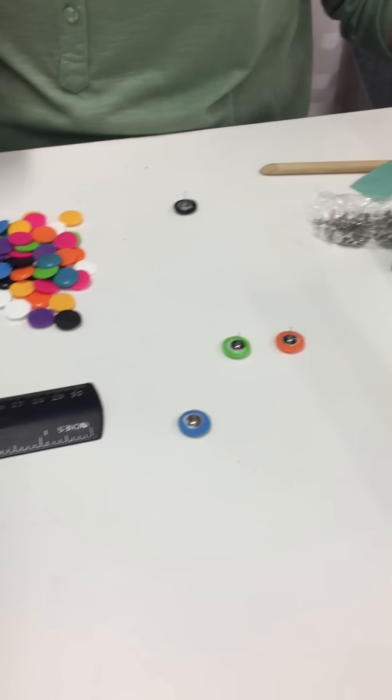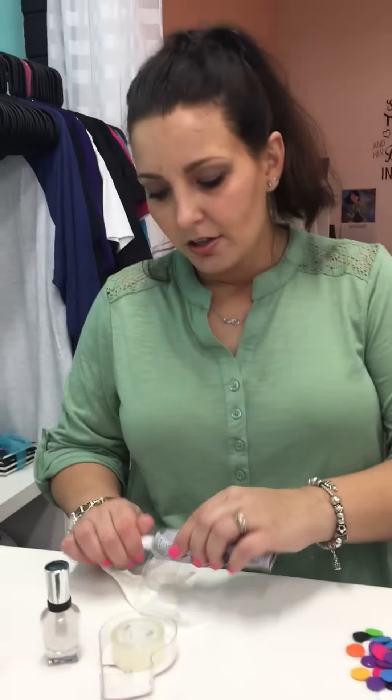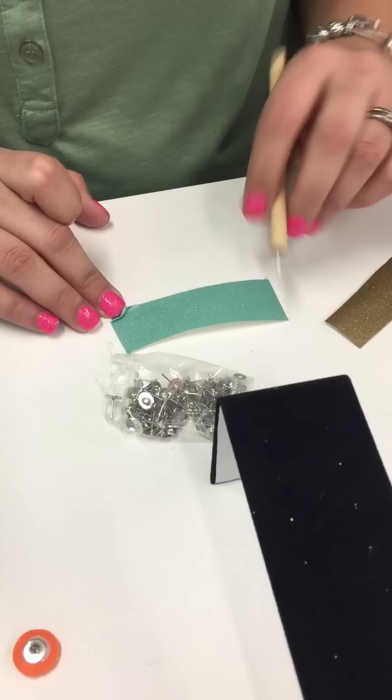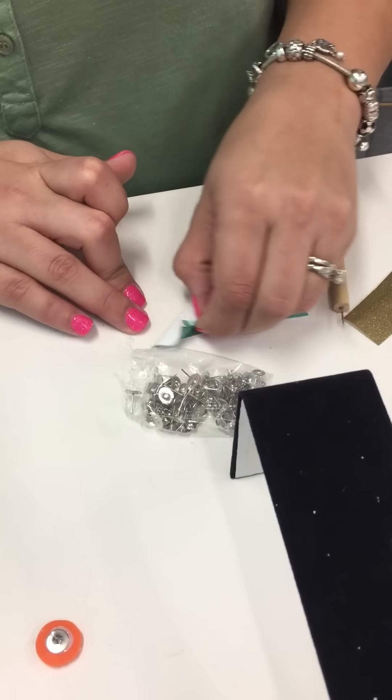Once it's dry it looks something like this — they're cute on their own. But how do you jazz them up? Those run about half an inch in diameter, as you can see right here on our ruler. So you have to keep your vinyl design a little bit smaller than that. I went ahead and pre-cut some shapes, and I'll show you the fastest way to weed these tiny little designs.